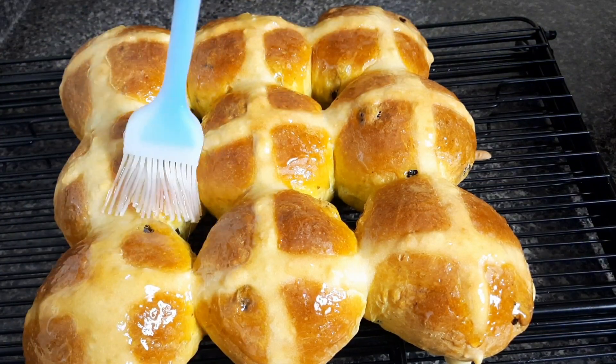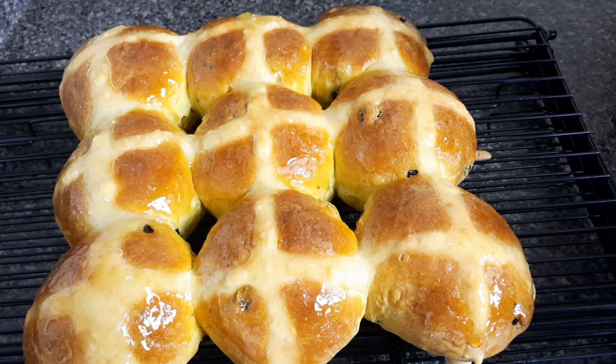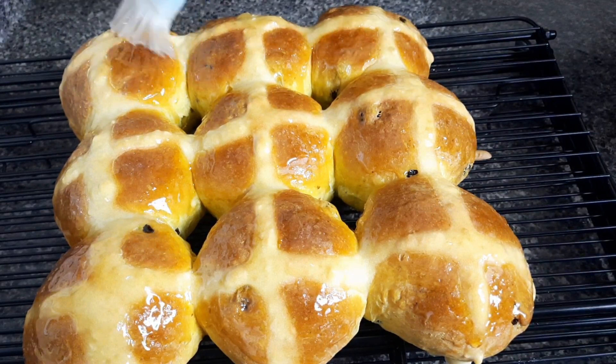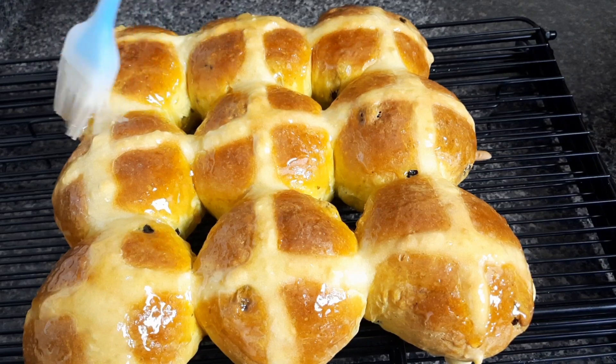The glaze not only gives that beautiful, nice finish but also adds some good flavor to the buns. If you are enjoying this video please give it a thumbs up — I would really appreciate that.